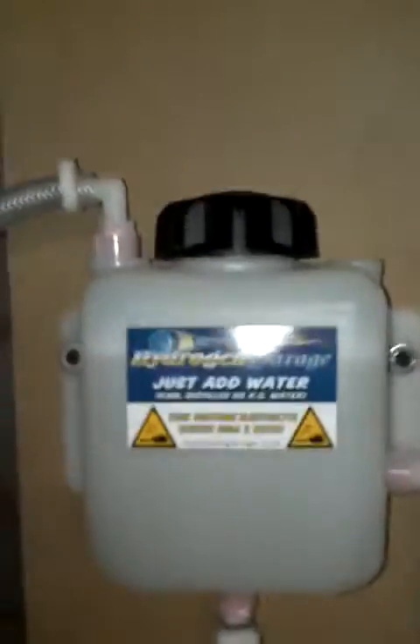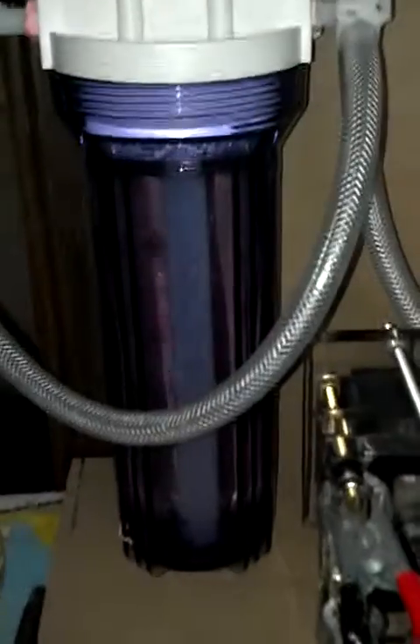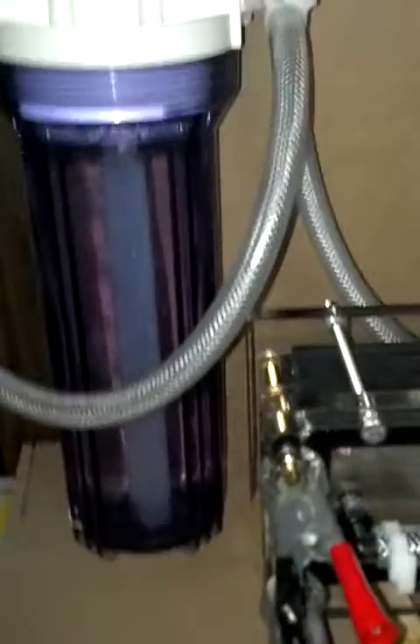We are getting a lot of hydrogen out of it. I'd like to thank HydrogenGarage.com for sending me a couple of pieces here. I have this water reservoir and a fantastic 12-inch bubbler, and everything's sealed up tight. This unit creates a lot of pressure because of the output.